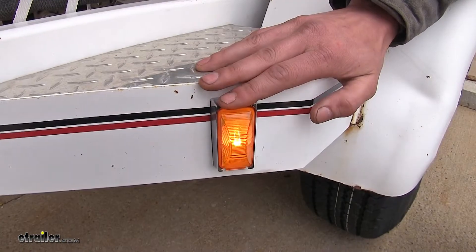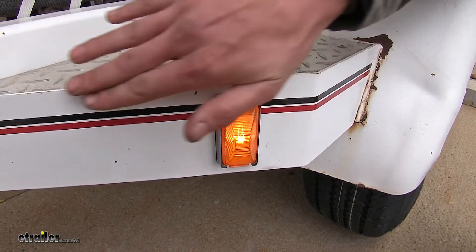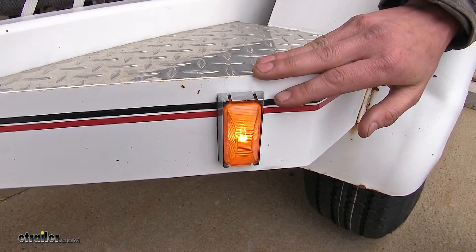This light can be used as a clearance or a side marker light when it is mounted at a 45-degree angle such as it is here.